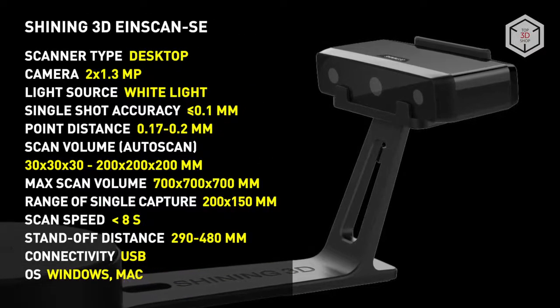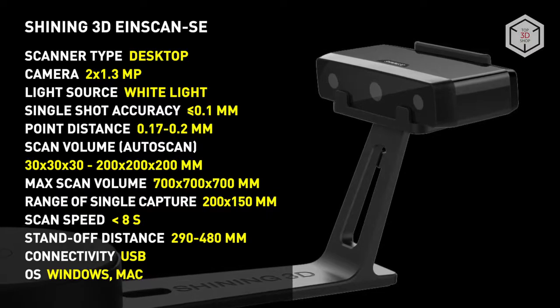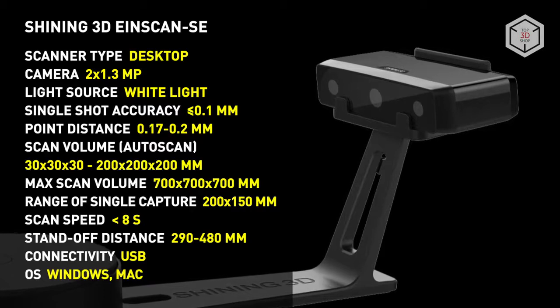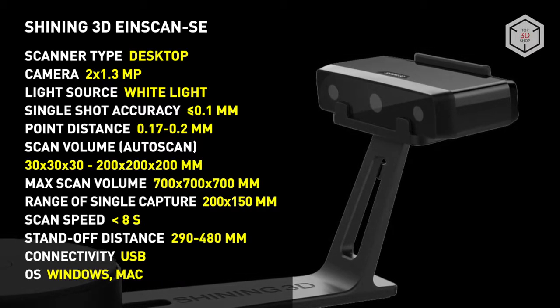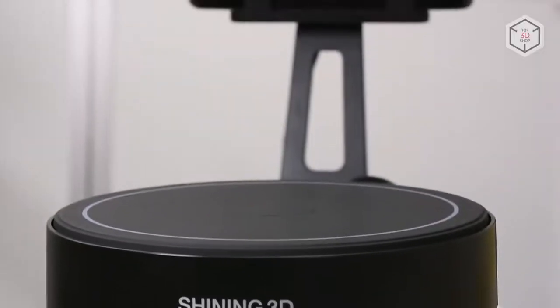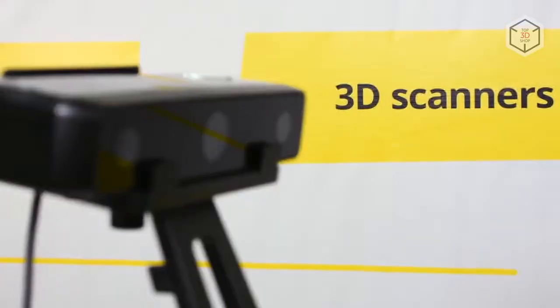The Shining 3D EinScan SE is an easy-to-use entry-level desktop 3D scanner. This is a great tool for organizing the education process, office, and home use. This device will allow you to quickly digitize small objects, ensuring that you will get high-quality results. Want to find out more about 3D scanners or even buy one right now? Just head straight to top3dshop.com.